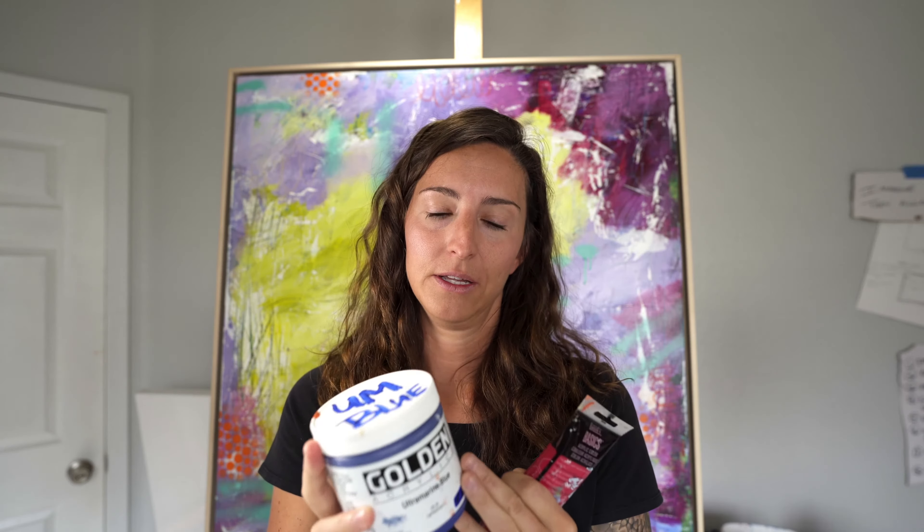As an artist we're blending colors, so when you blend a lot of student-grade paint you're getting a lot of filler and binding agent rather than pigment. Professional paint is packed with pigment and much more vibrant. I warn you — Golden paints are expensive — but your work will thank you. Your colors will be richer, more vibrant, and you'll use less paint. The jars are more expensive than tubes, but once it's out of a tube you can't put it back.